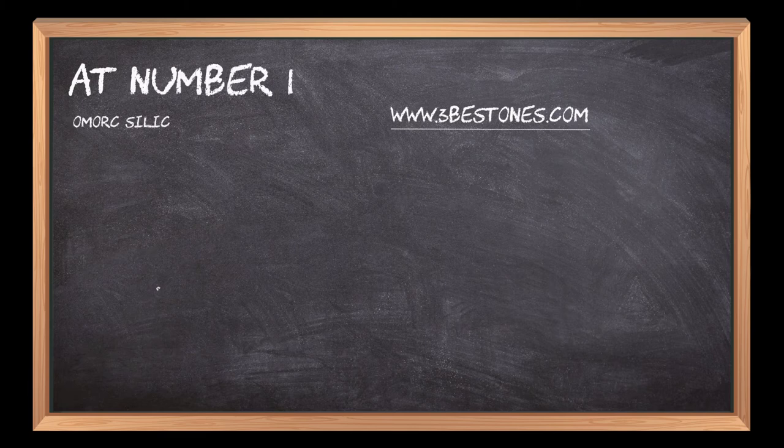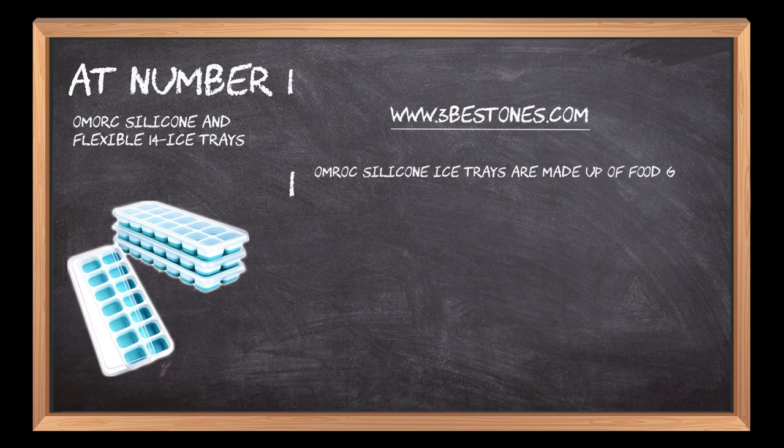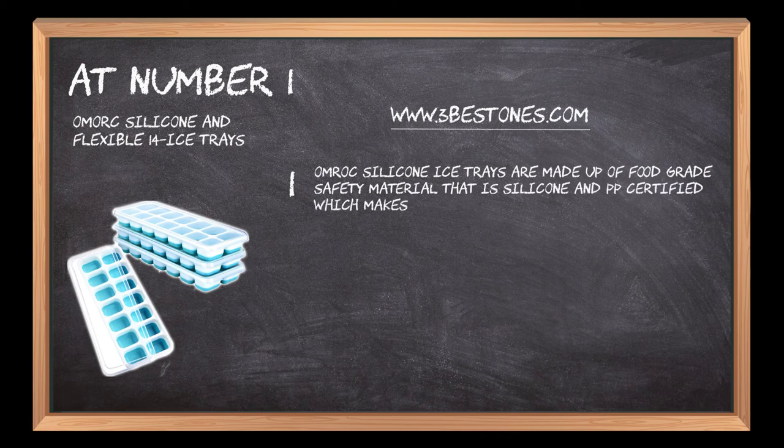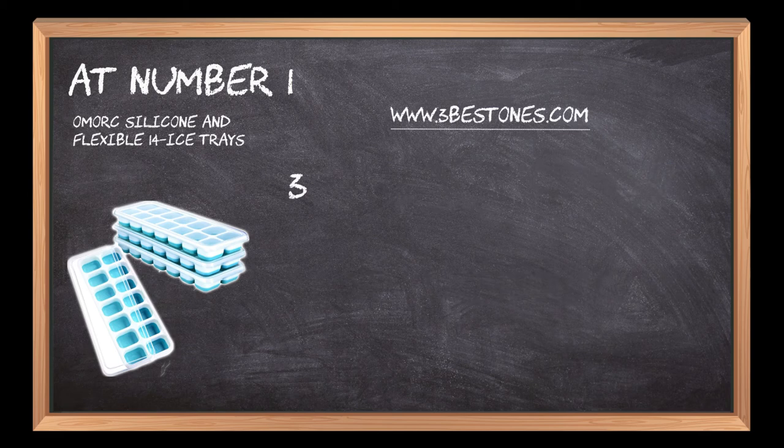At number one: Omork Silicone Flexible 14 Ice Trays. Omork silicone ice trays are made up of food grade safety material — silicone and PP certified — which makes it safe to use. This ice tray is BPA free, which ensures no harmful chemicals are released into the stored substance. This package includes four ice trays with each tray having 14 cubes.